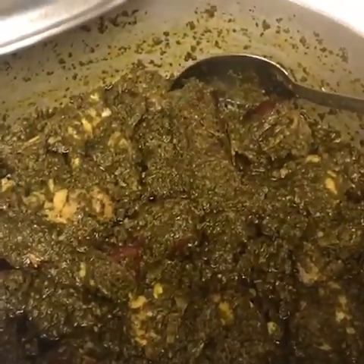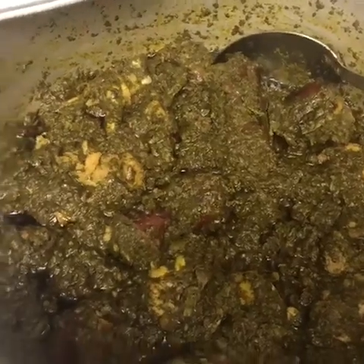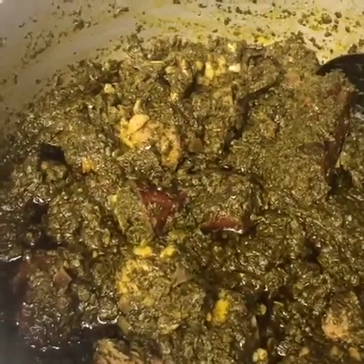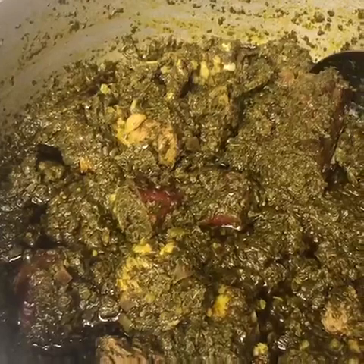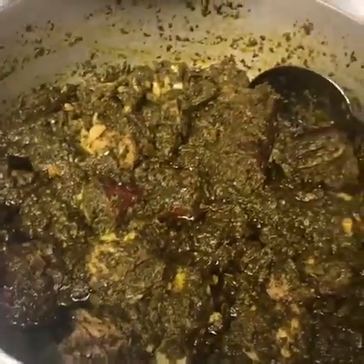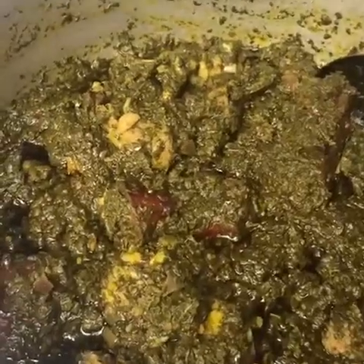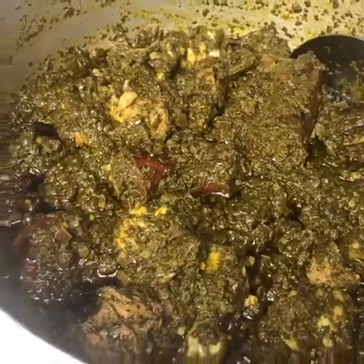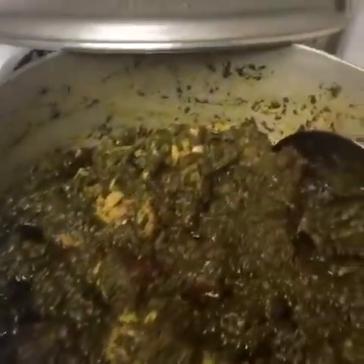So this is the final stage of the traditional Liberian cassava leaf — and this is how it's looking. It's completely done. The food is ready. The soup is ready.